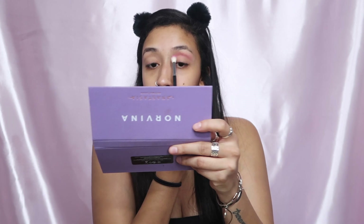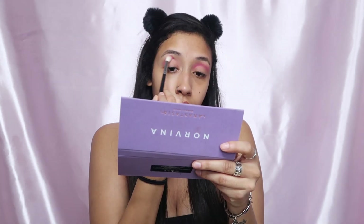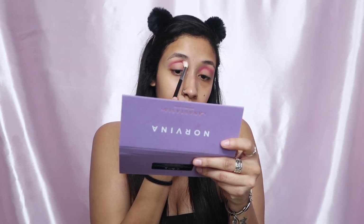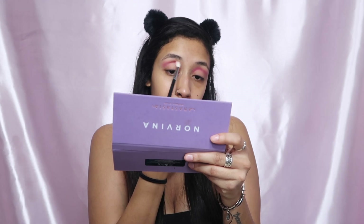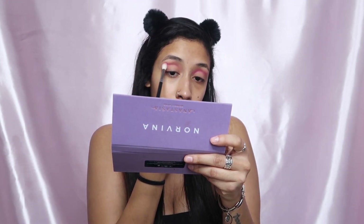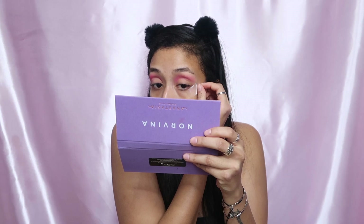I'm gonna take the pink in this Milani eyeshadow and put that in my crease as our transition shade. You always want to start off light and then start building it up. I forgot to put tape on, so I'm gonna put tape to make like a wing for the eyeshadow — I really want to wing out my eyeshadow today.